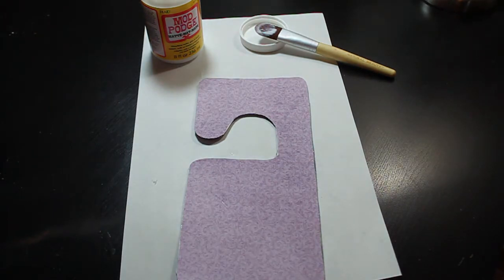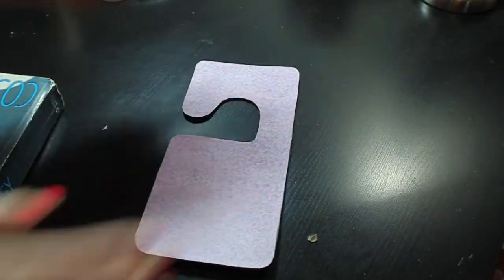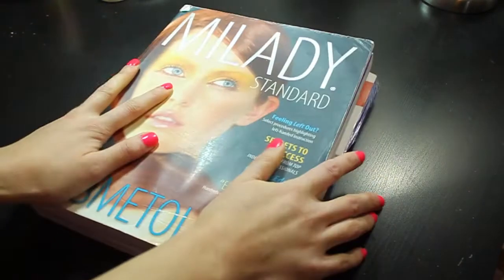Once you glue your stencils together, this is what it should look like. Make sure you put some weight over your stencil once it's all glued up, just for a couple of minutes so it can hold together better.